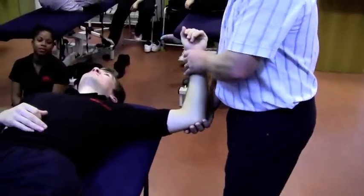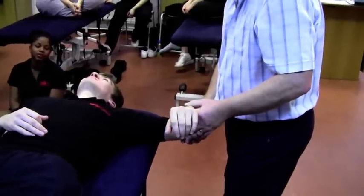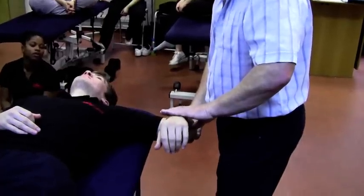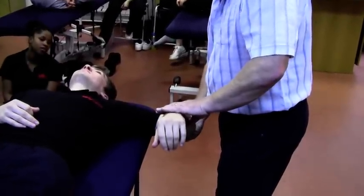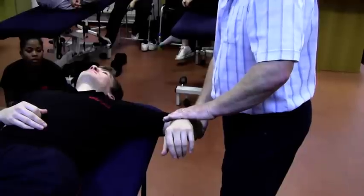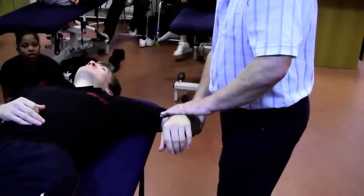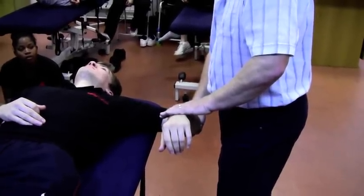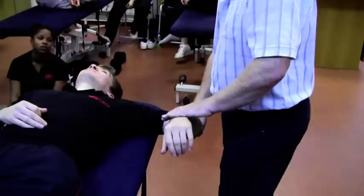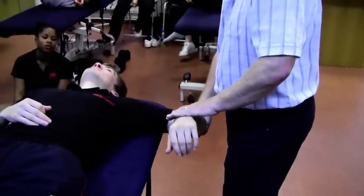We know that to contract, they externally rotate — so we're going to internally rotate and just see what his range is. We can see there that's about the limit of the range. That springiness indicates we're at the point of bind. So we'll go to that position and do our 12 seconds of passive stretch. Then from there we're going to get them to contract. Keep in mind the fact that this pair of muscles are now at their longest length, so trying to get 70% of maximal voluntary contraction isn't easy. You may feel that they're particularly weak in this position, so don't be surprised.